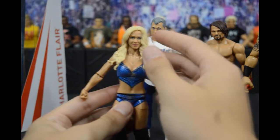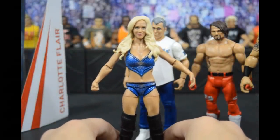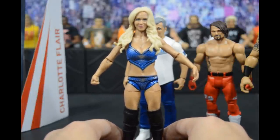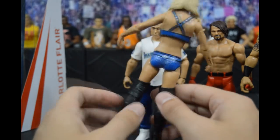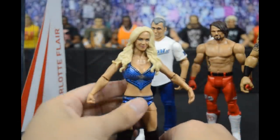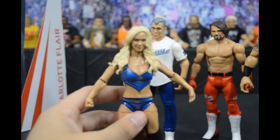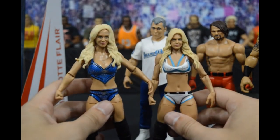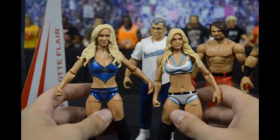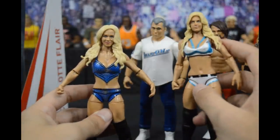Now we can look at Charlotte Flair. I'm a huge fan of this figure. Mattel has done an outstanding job on the latest women's figures — between Elite 53 Alexa Bliss, the Walgreens exclusive Sasha Banks, and this figure right here. It has a blue glitter attire. Compared to her other figure in the battle pack, I like this head scan a lot more — I think it captures Charlotte's likeness better. I may do a head swap.